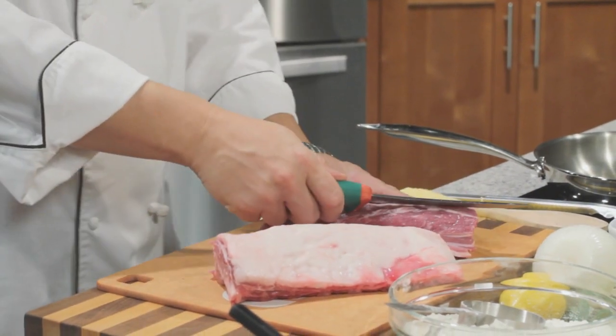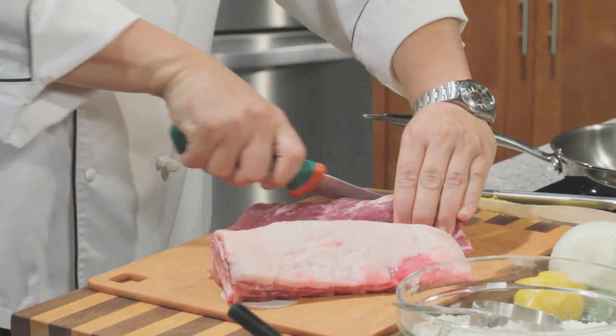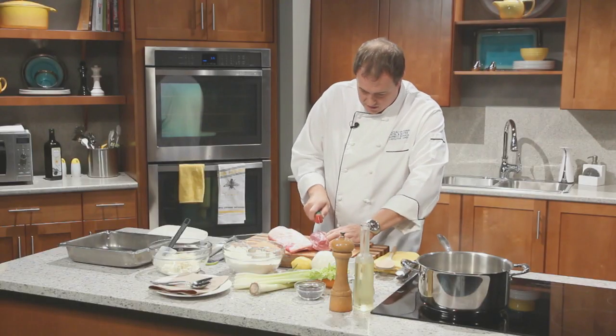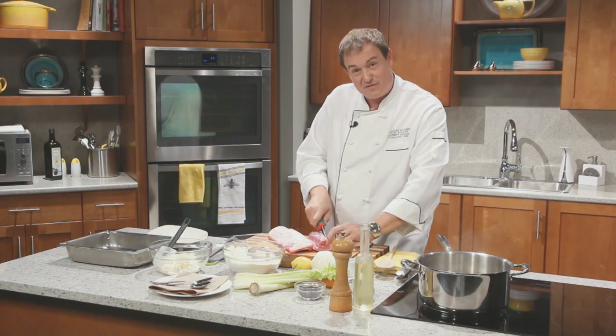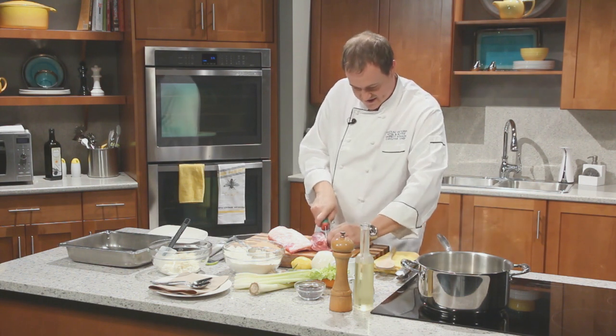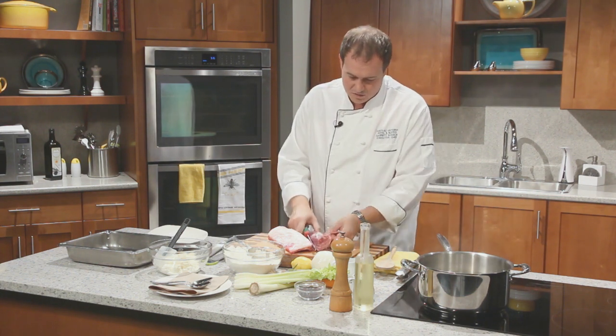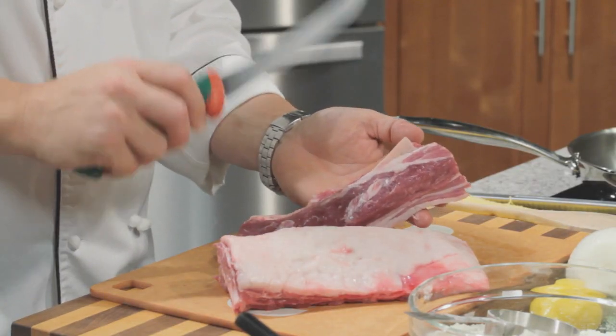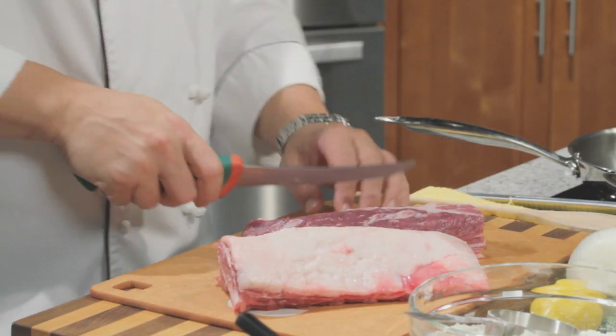A couple last things to do to just trim it up. There's a bit of a chine bone sometimes left on, especially when you're working with local lamb — the local butchers tend to leave a few extras on for us chefs. And this piece right in here is called the back strap. It's completely inedible and it won't cook away no matter how long you cook this, so you really have to get that out of there.